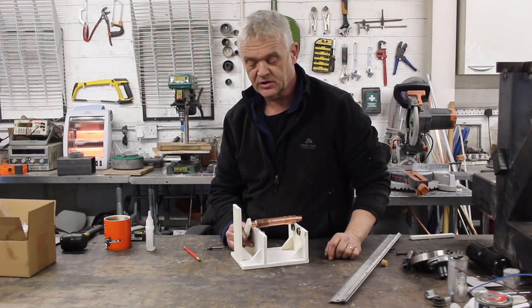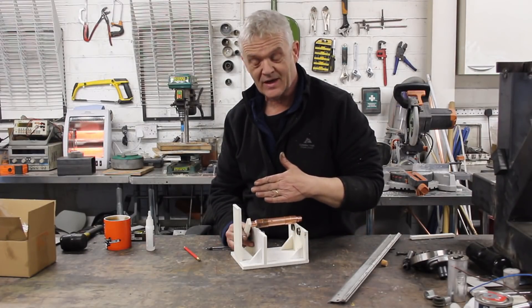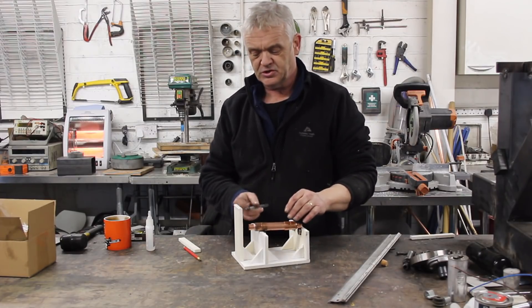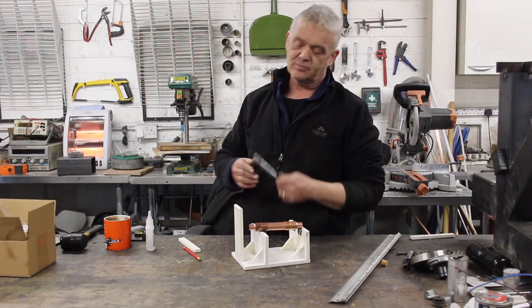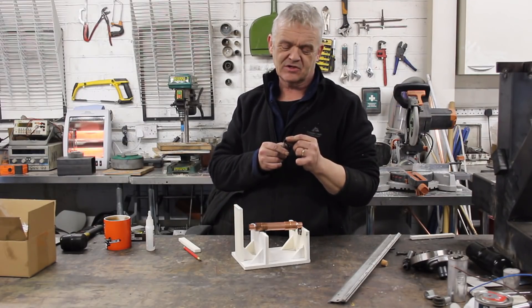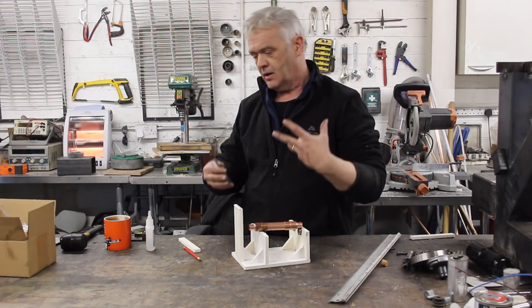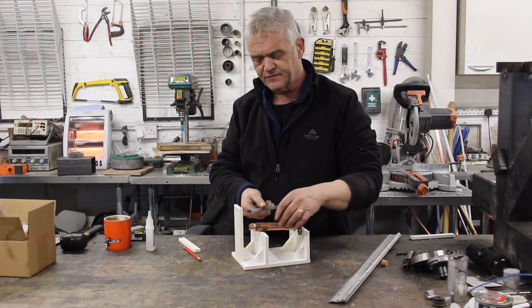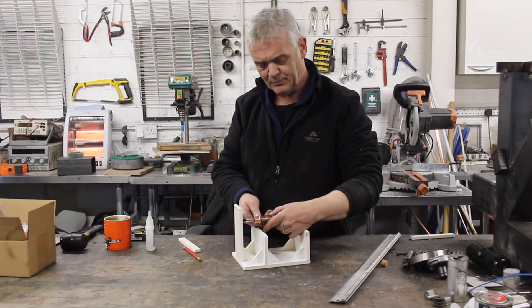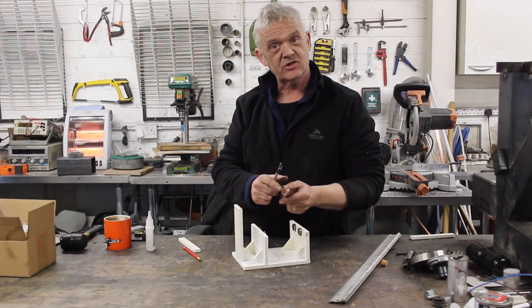If I pop that on there — there we go, it will magically float! Now it is pushing in that direction, so what I need is something to stop it pushing that way. What's ideal is a ballpoint pen, because there's a ball in there which can act as a point bearing of very low friction. I need to put that there, chop that ballpoint pen off, and stick it down this hole.